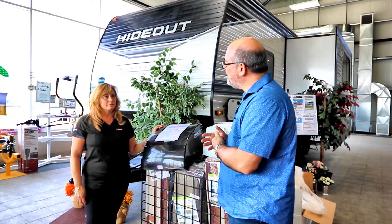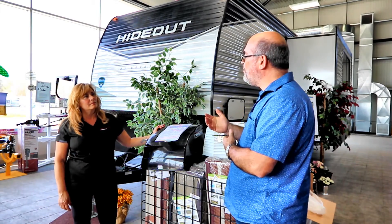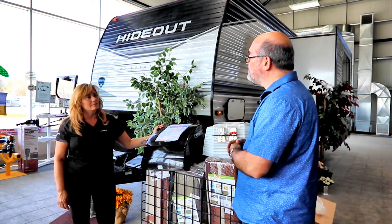Annette, tell us a little bit about the Maxair products and why you like them so much, and maybe let us know why you feel they're so important for RVers.